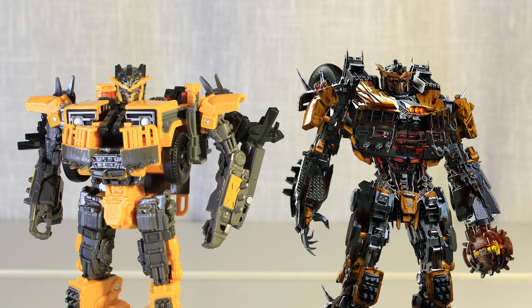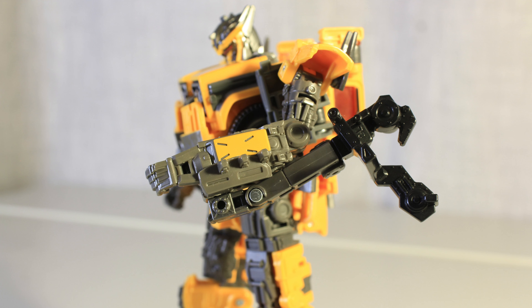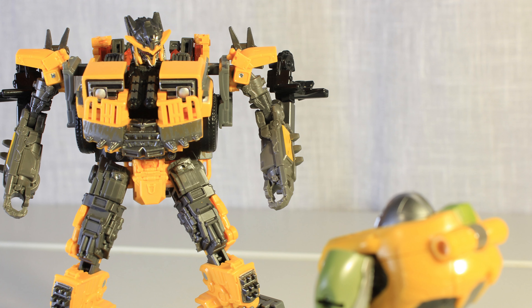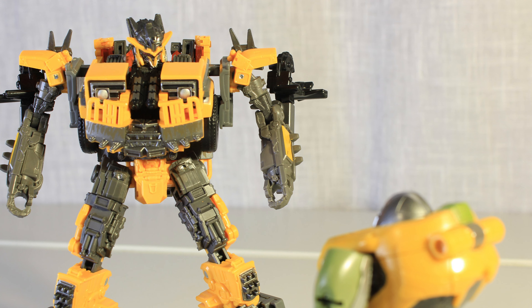Battletrap looks near one-to-one to the film — he's just a bit skinnier. But some of the spikes and kibble make up for that. I really like the arm kibble, as it gives him this very large and spiky silhouette. Even though he is an objectively skinny figure, he still looks big and imposing.